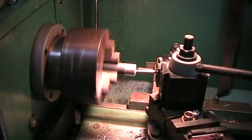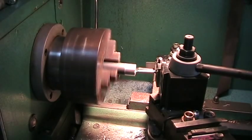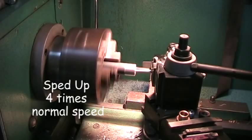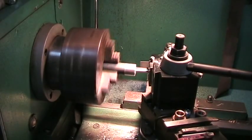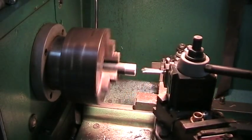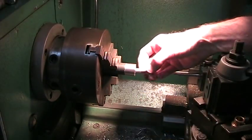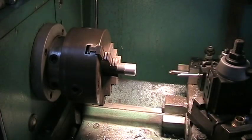You can hear it cutting. Run this in by hand. I don't know where it's going to stop. Heard it hit bottom. Pack it out a little. It's a little tight.